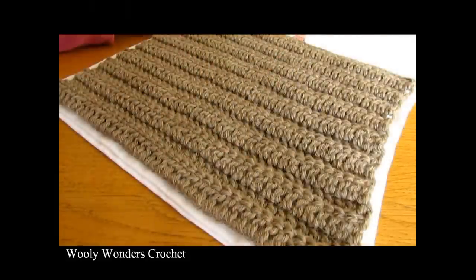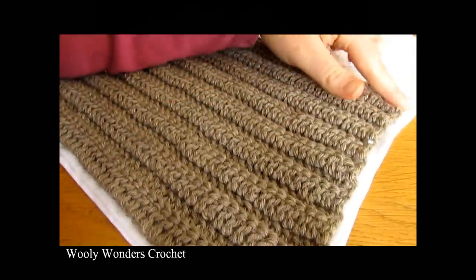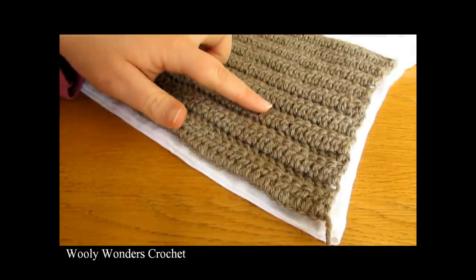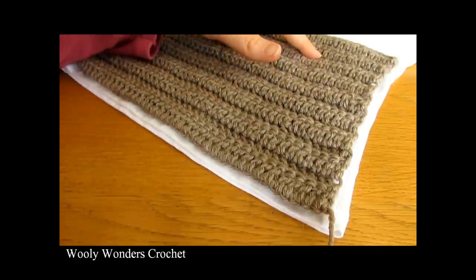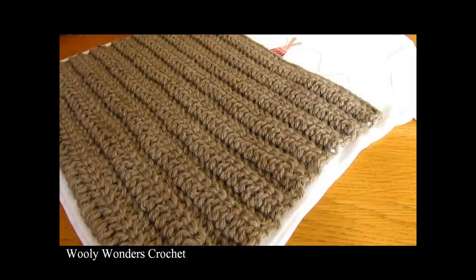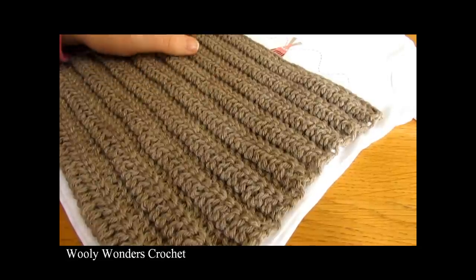I have just finished working those rounds, repeating round two until I reached right under the arms of my t-shirt. I did round one, two, and then 16 repeats of round two — that's 18 rounds in total — for size one to two years, but you can do as many as you like depending on your size.